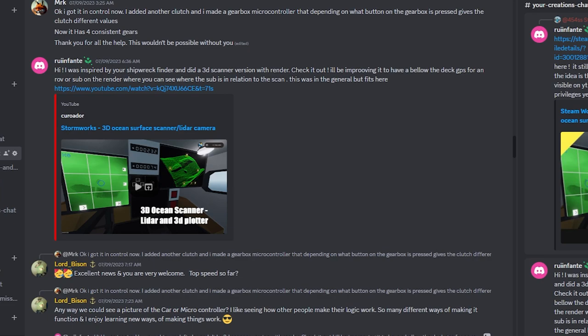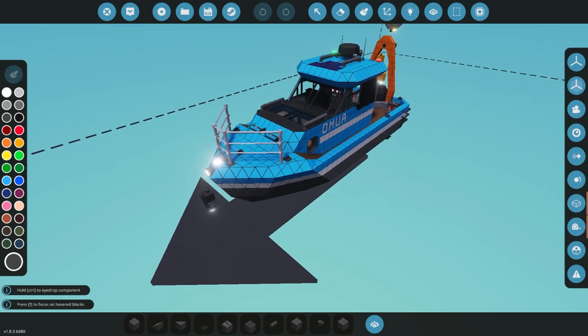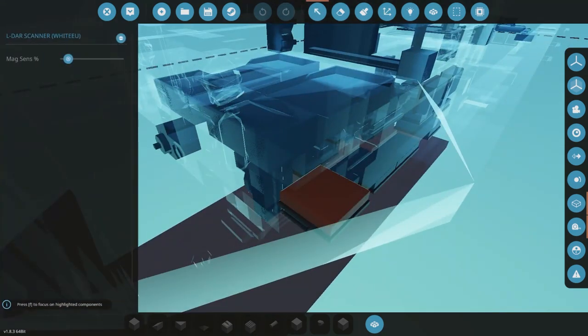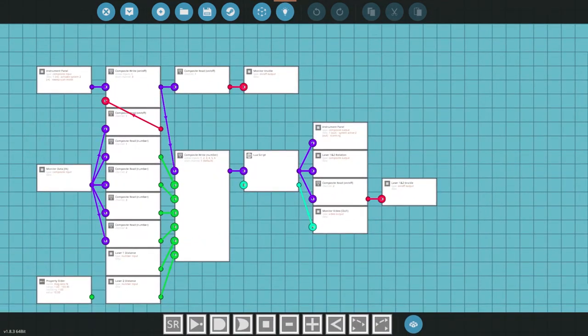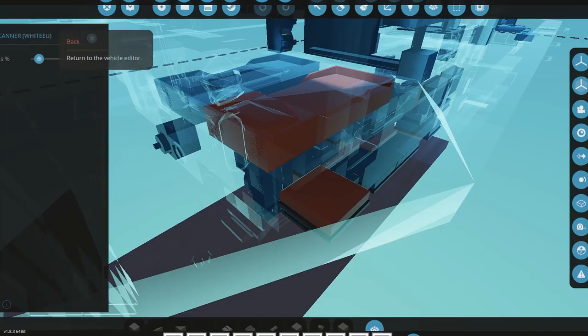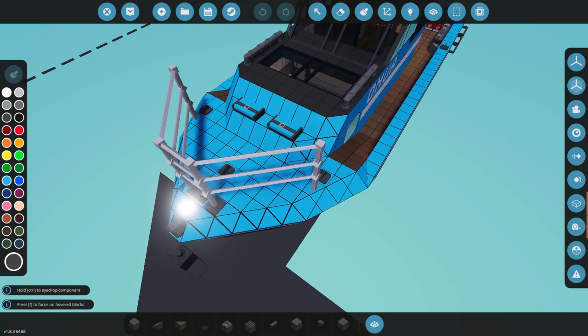From my previous videos where I talked about underwater scanners, user WhiteEU reached out and worked with me to develop this incredible microcontroller based off the one I worked out — but it works much better. It's been updated from the last time I showcased it and now it's working flawlessly. I'm super excited to install it on all my vessels, because this is exactly what I had in mind when I started developing this system, which actually originated with user Quinton.